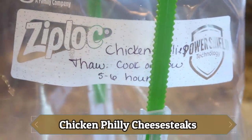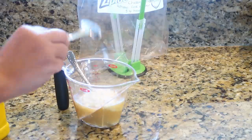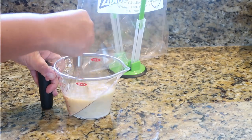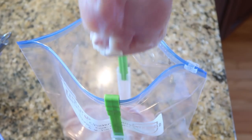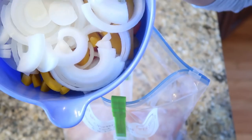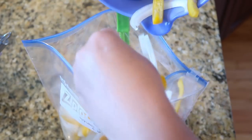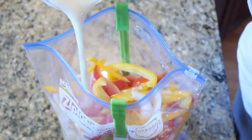Next up, I'm making a couple of dump-and-go recipes, and the first one is chicken Philly cheesesteaks. I'm starting by mixing some cornstarch into some chicken broth along with some black pepper and garlic, and whisking that until combined. I have my gallon-size freezer bags, and I'm adding some chicken along with some sliced peppers and onions that I chopped previously, then pouring in that chicken broth mixture right on top. All I'll have to do is pull this from the freezer, let it thaw overnight, throw it in my slow cooker, and I have chicken Philly cheesesteaks for dinner. So simple, so good.